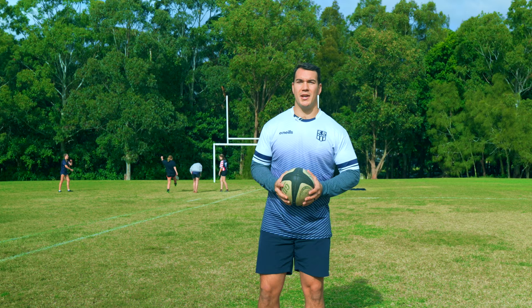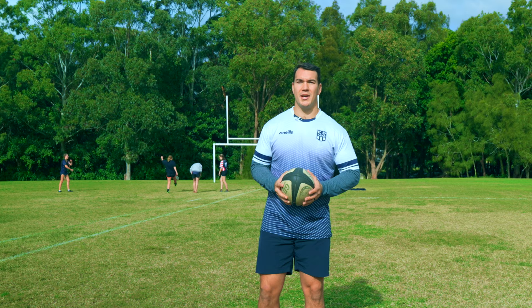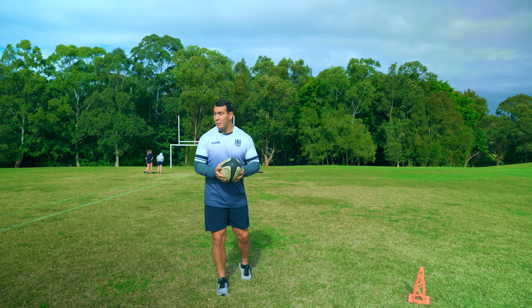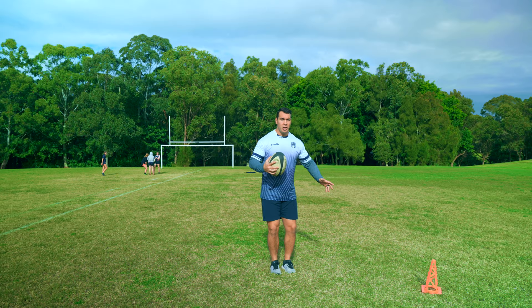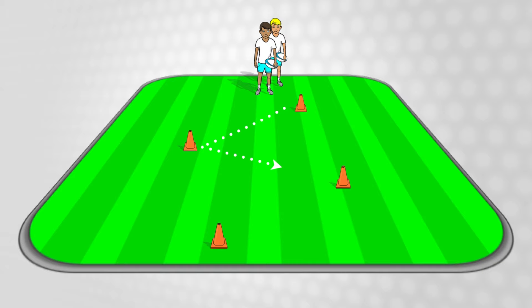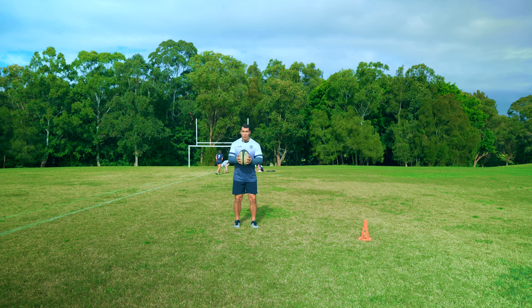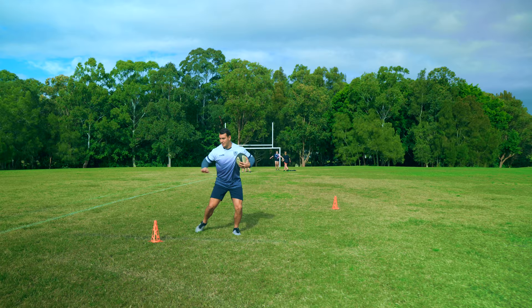Rugby is all about running with a ball and scoring tries. This is a little drill to work on what to do when you're running with the ball. When you're running, you want to run with the ball in two hands if possible — that way you can pass in any direction at any time. But when you get to the defender, you want to tuck the ball away from them and get ready to push. We've got a zigzag drill set up here to practice running and what to do at a defender. As you get better, you can make it a time trial or relay. Ball in two hands and tuck, ball in two hands, transfer.